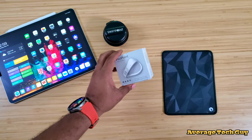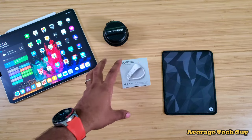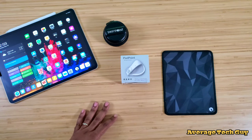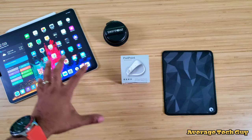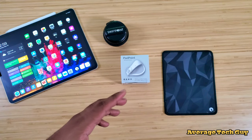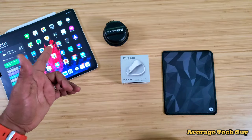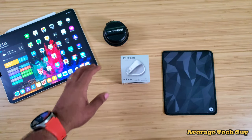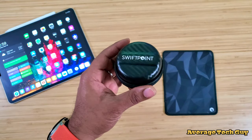This is the actual PadPoint — a wireless Bluetooth mouse that is going to work with your iOS devices as well as Android and Windows. But specifically, we're going to be focusing on the usage of this with the iPad 2020, the 12.9-inch model I have right here.